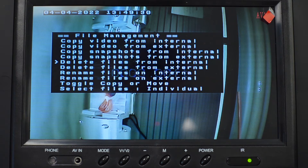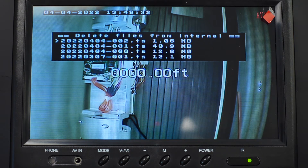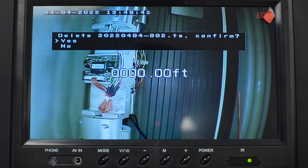In this case we're interested in deleting from the internal drive. Hit Enter and you'll be presented with a list of all of the files on the internal drive. Select the one you want to delete, hit the Enter key, and you'll be presented with a dialog that'll ask you to confirm the deletion. Go ahead and hit Enter and the file will be deleted.